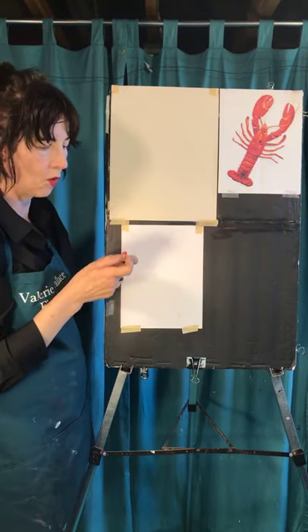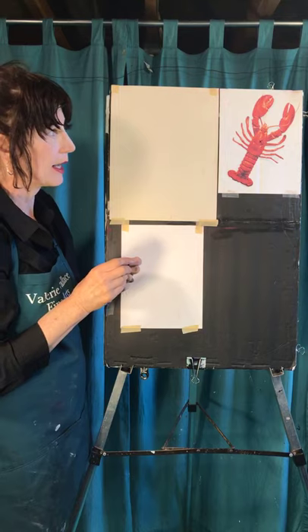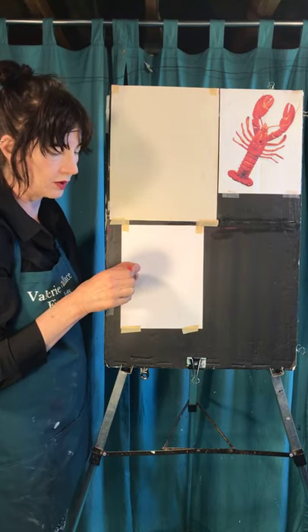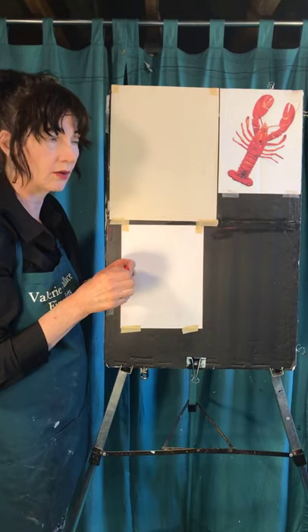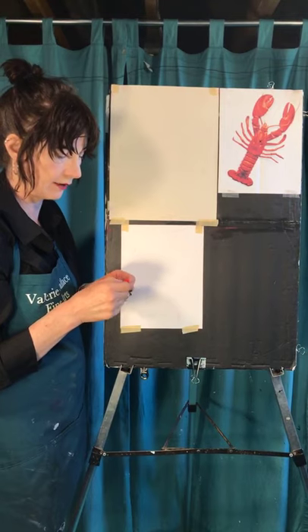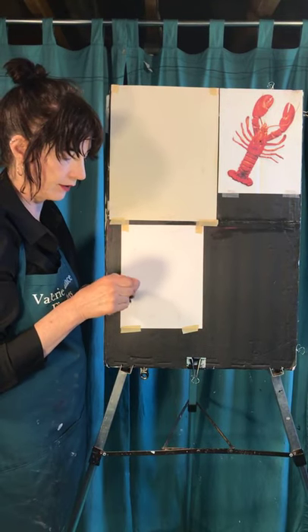I'm going to take my warm red, my orange-y red. If you want your lobster to be alive, pick browns - red and green together will make a brown. It will look a little more natural, like it's alive. This one is ready for eating.